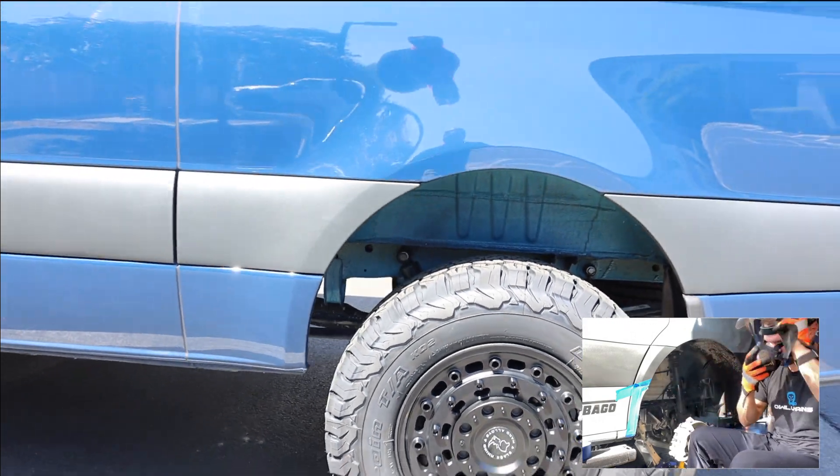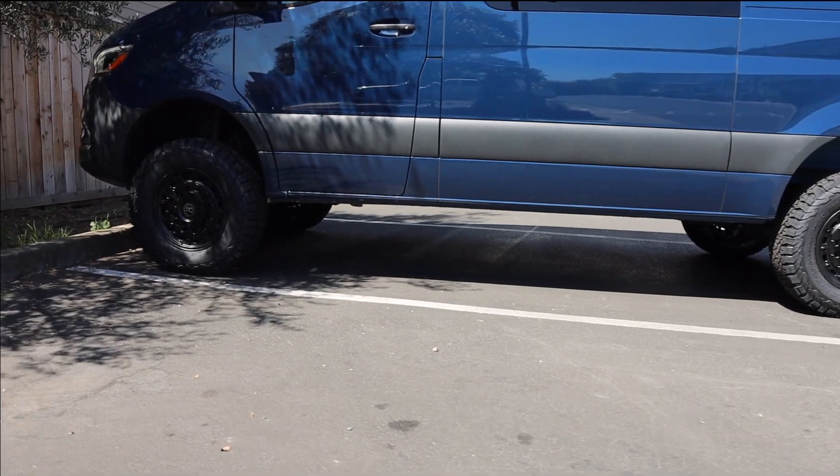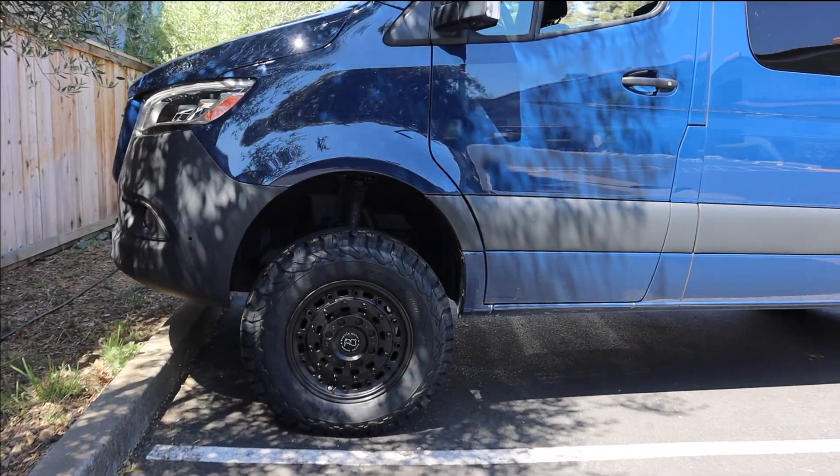All right everybody, that's the end of this video. The next minute or so is just me filming tires. If you're interested in seeing them from a few more angles, hang out — otherwise, I'll see you guys later.